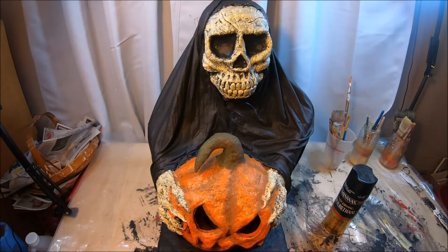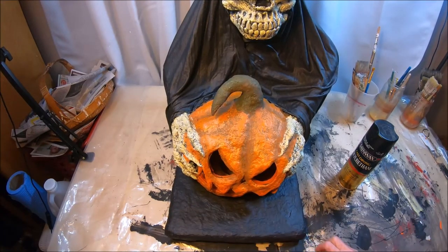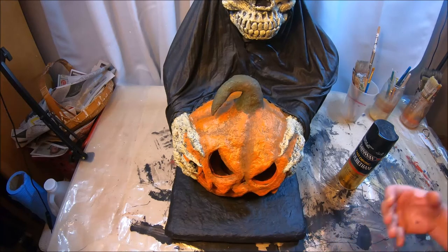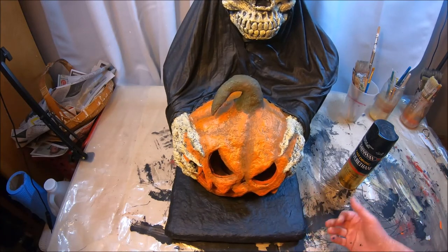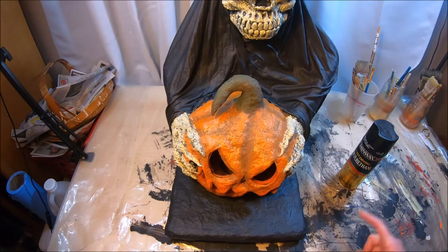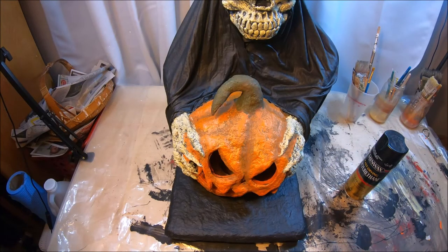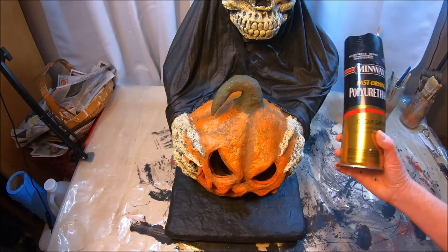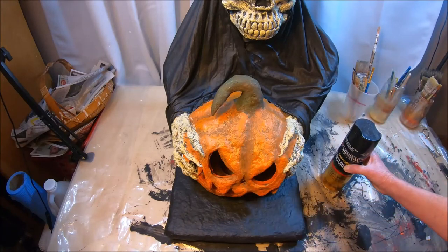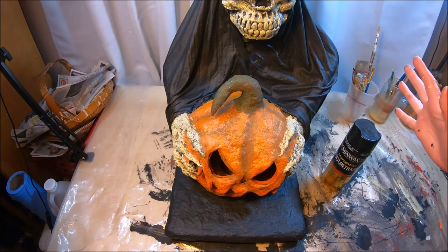One thing I do want to mention is that on your platform — your very bottom platform — I've left mine solid black. If you wanted to dry brush some white or even some gray on that, it'll make it look like stone. So if you're going to display this as like a column topper or something like that, that might be the way to go if you don't want to leave it solid black. I am going to spray the bottom of this as well with the polyurethane — the whole thing is going to get a nice coat. I'm not going to film that; it's pretty straightforward. Spray the whole thing, get a nice even coat, and if you really wanted to, wait for it to dry, go back, and spray it again.